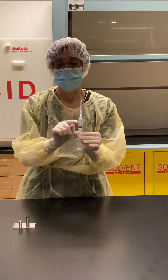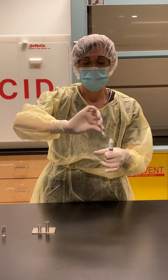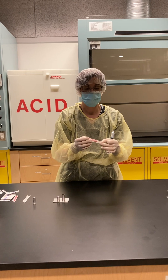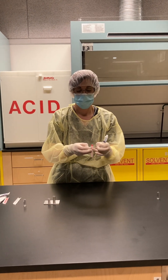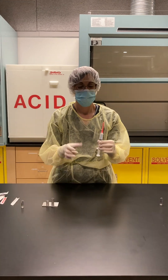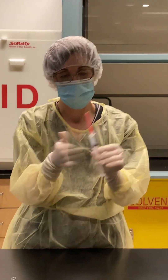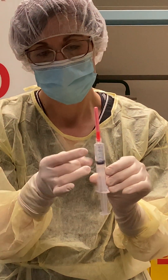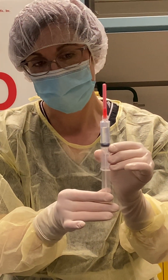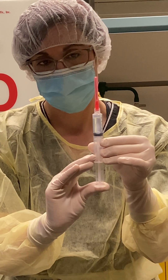To remove the air and to check my volume, I'm going to remove my filter needle and attach a regular needle to my syringe. Now I'm going to tap my syringe to bring all the bubbles up to the surface, draw in a bit of air, and just push up.